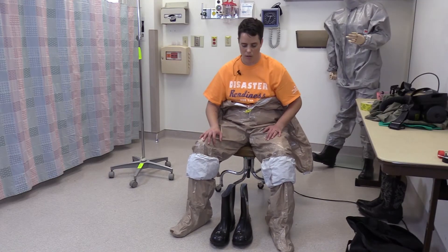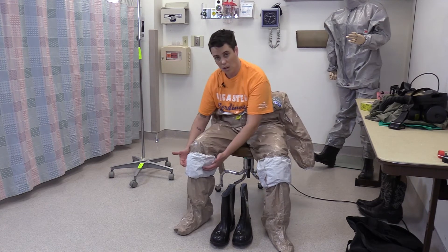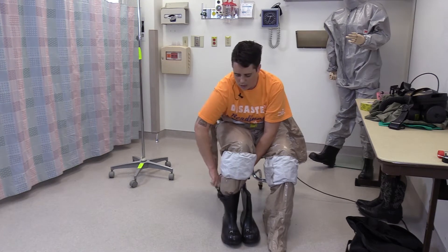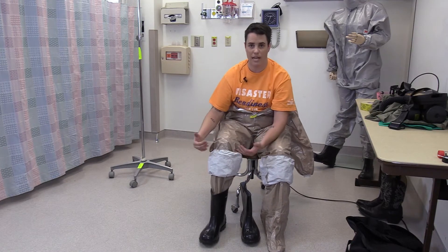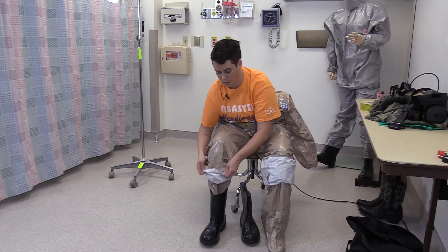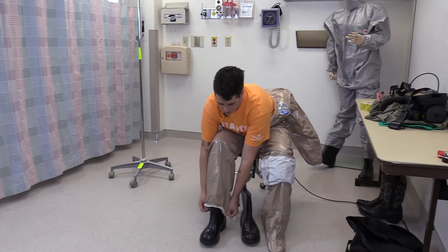We will don the boots over the booties under the gaiter. If your suit does not have the integrated feet, you still want the outer layer of the suit to go over the boots. So boots go under the suit in all cases.